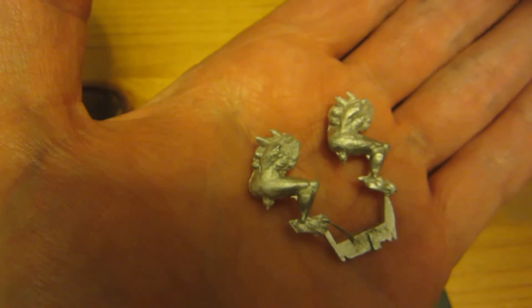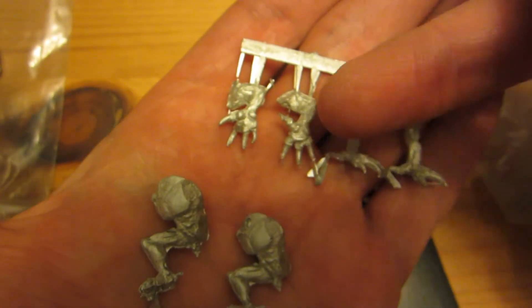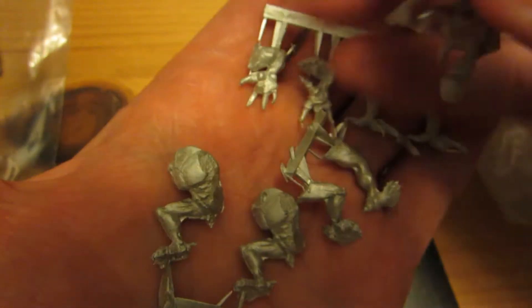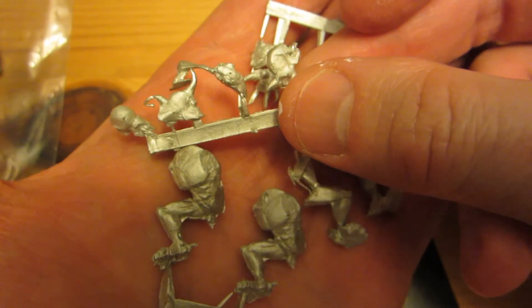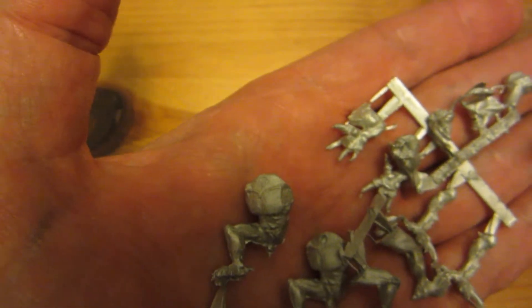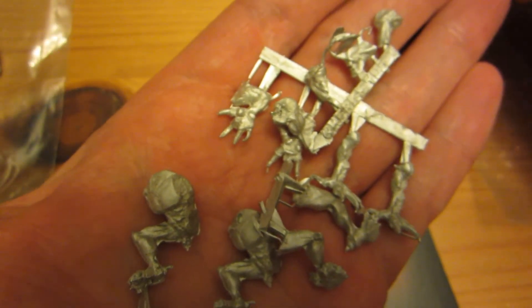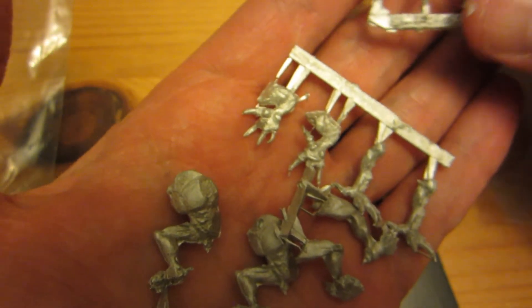I also have a second set of lurkers — these are called the Crouching Lurkers. They also have limbs separate. These even have only one leg on the main body, with one leg separate to be attached. There are two sets of arms. Again, there are four heads, and I think the head sprue is the same for both kits for the two different bodies. They're pretty nice.